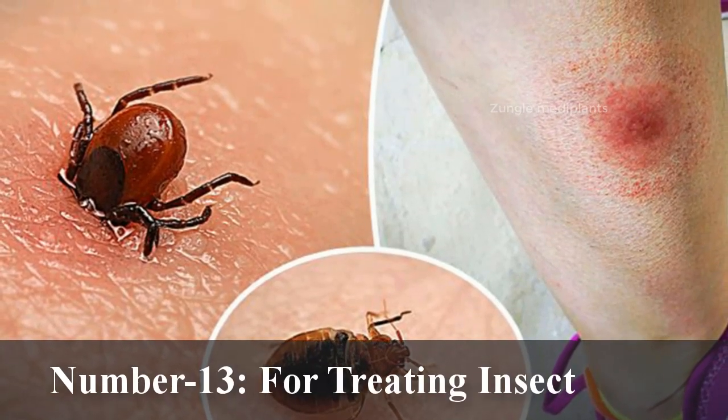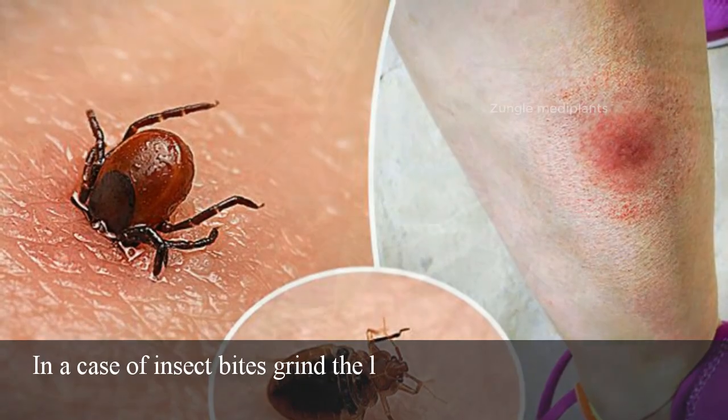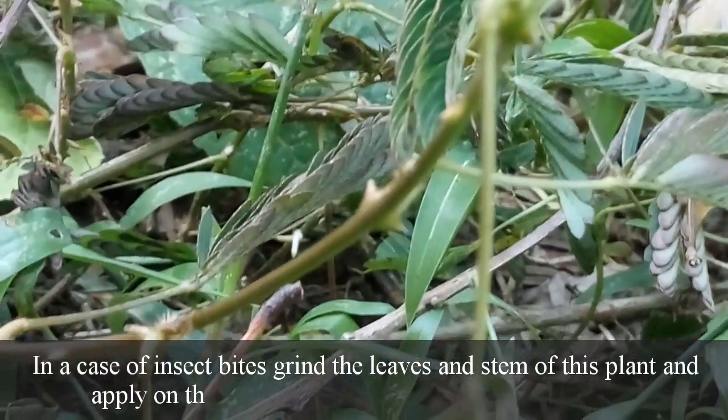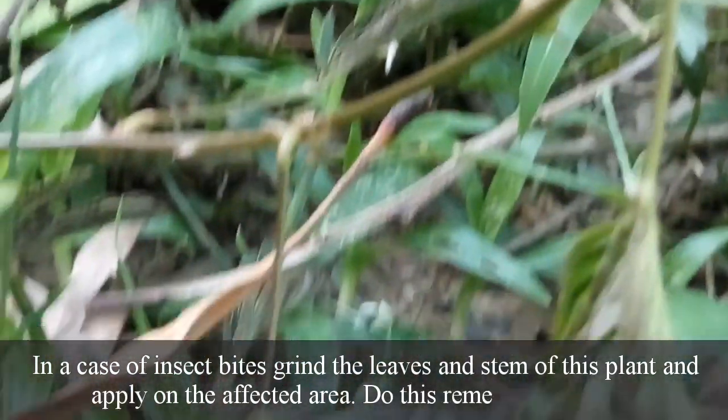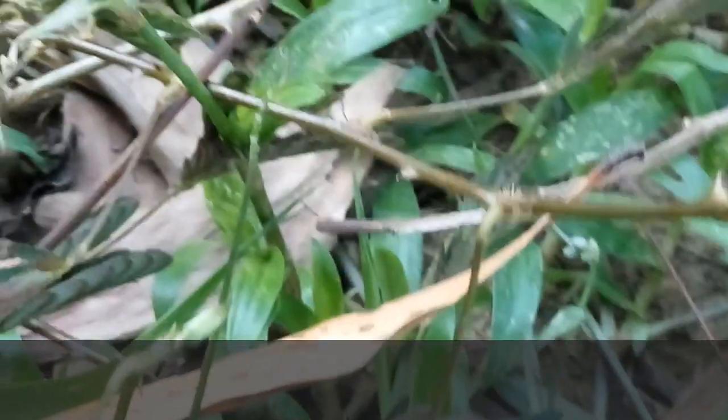Number 13: For treating insect bites. In a case of insect bites, grind the leaves and stem of this plant and apply on the affected area. Do this remedy twice a day. It is a great treatment for insect bites.